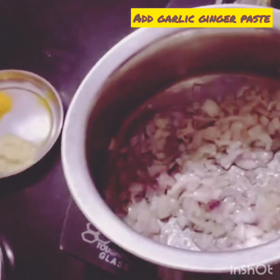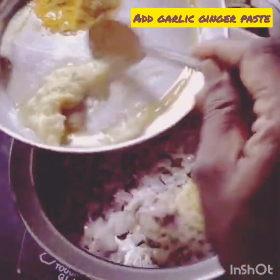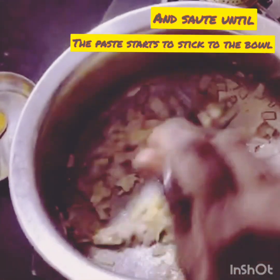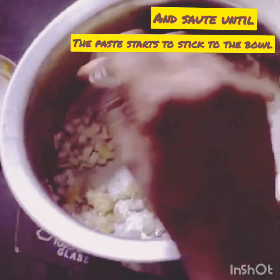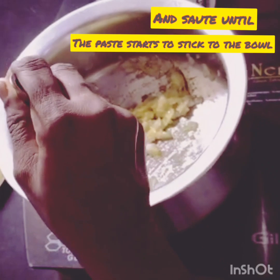When onions become tender, add garlic-ginger paste and sauté again. Sauté until the garlic-ginger paste starts to stick to the bowl, then add turmeric powder.